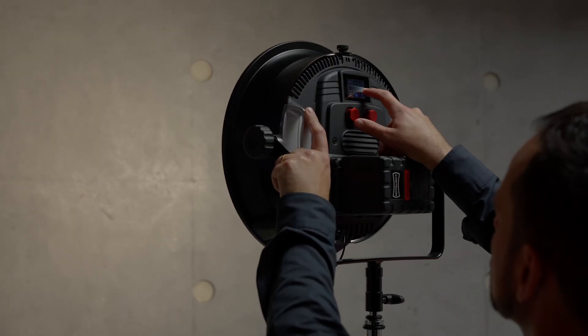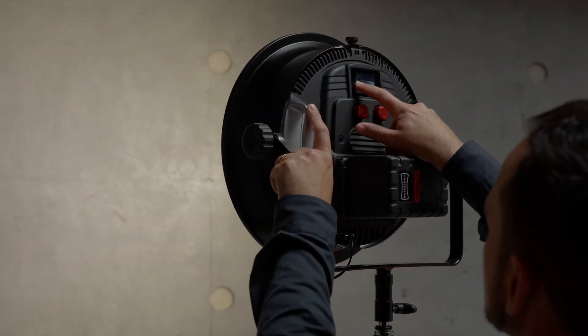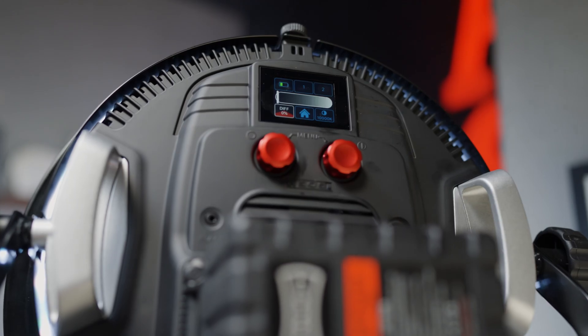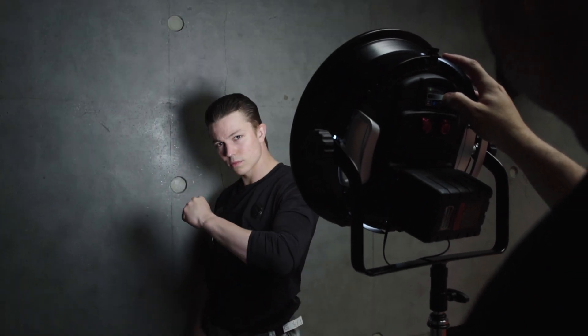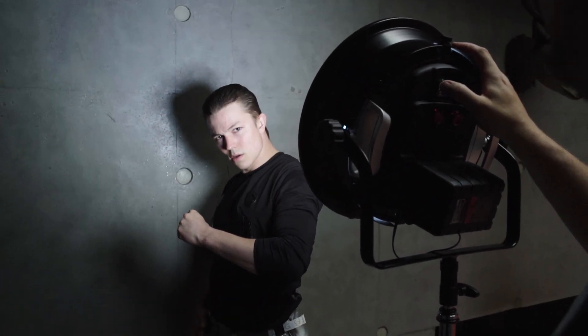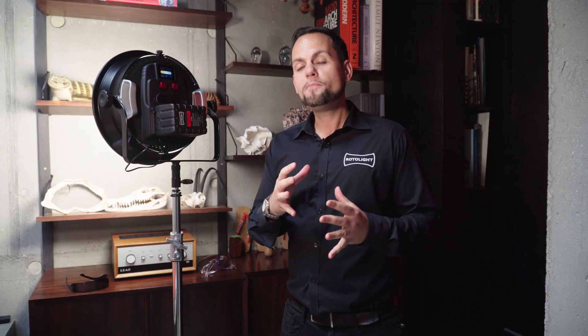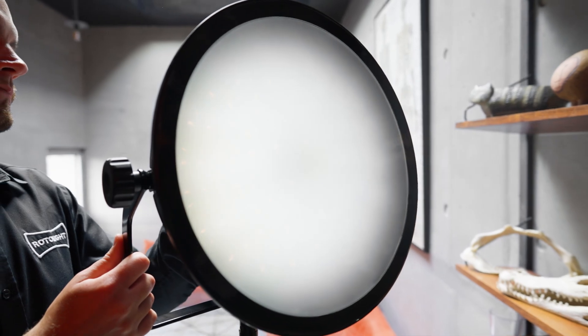I'm really excited to announce the world's first electronic softbox — the smart softbox. With the smart softbox you can dial in up to one and a half stops of electronic and variable diffusion. I'm able to do so instantly from the touchscreen right on the back of the light or from the brand new native iOS or Android app.